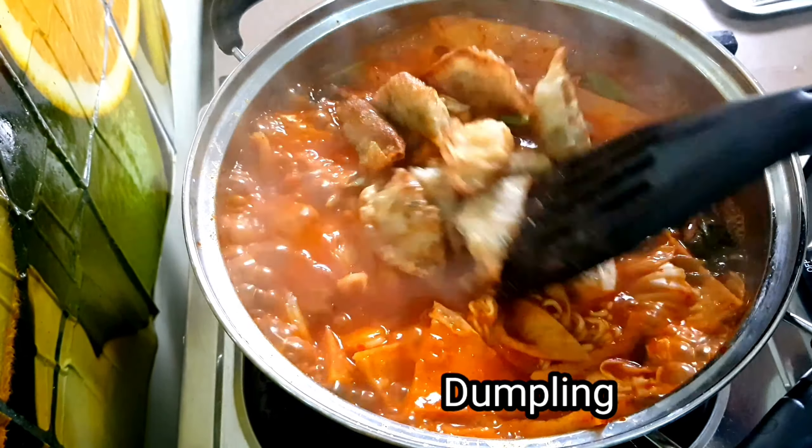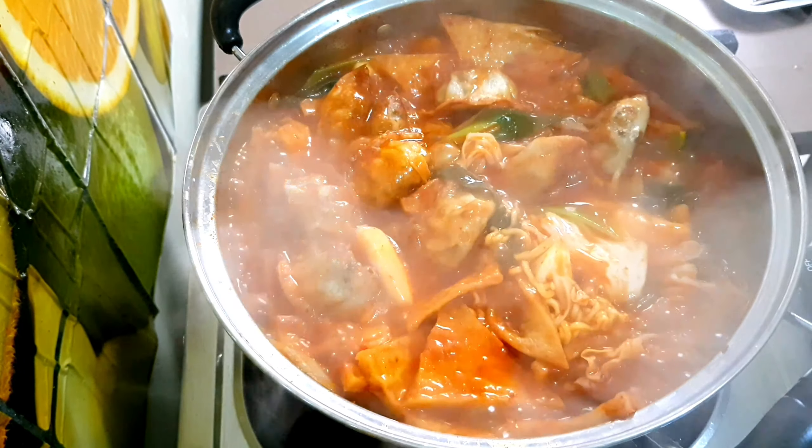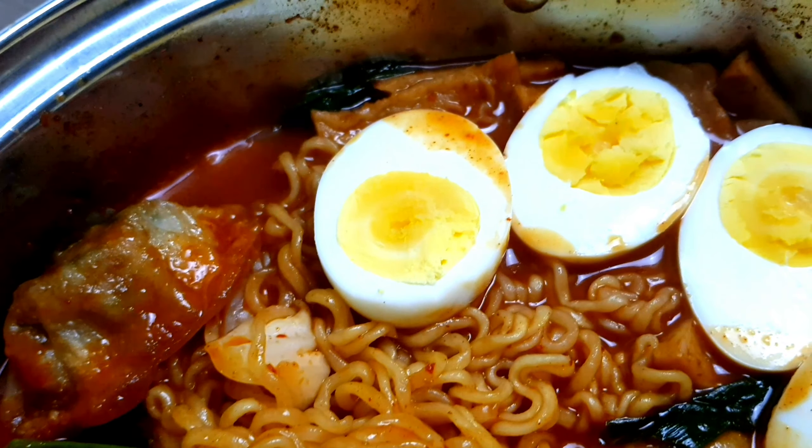After adding the fried dumpling, immediately serve the dish. And now it's done — let's eat!